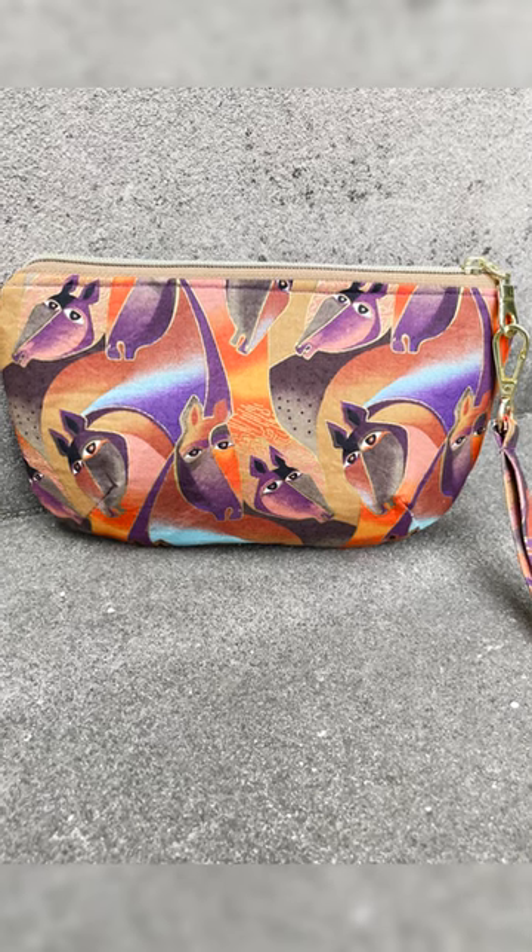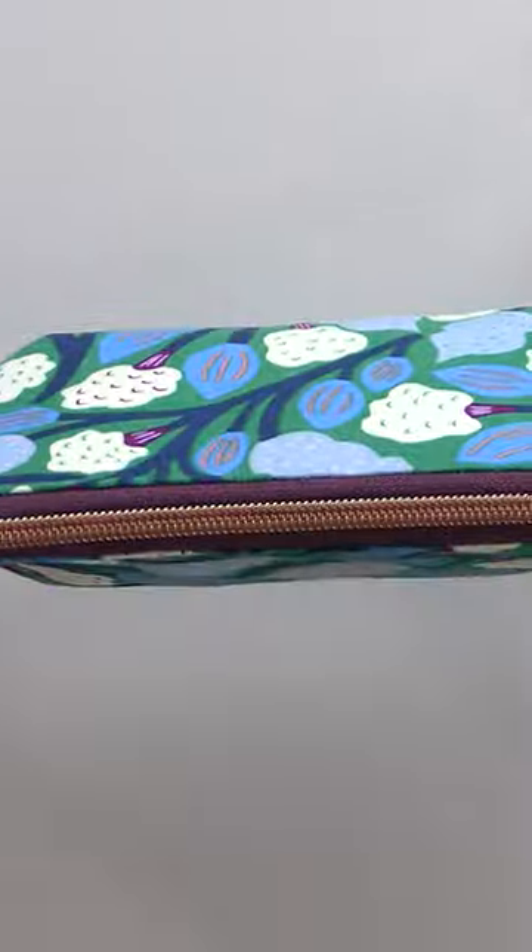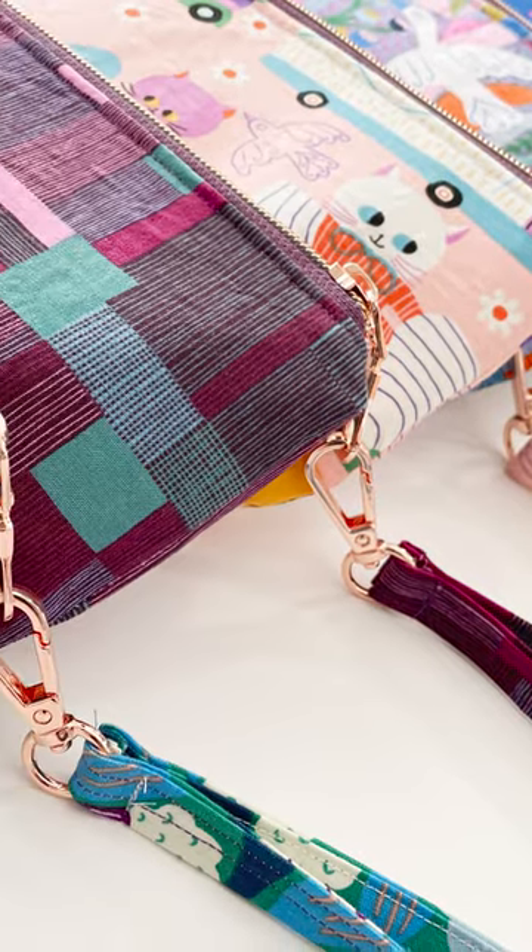This one uses fat eighths for the outside and the lining. The bag has some dimension to it — it won't quite stand up on its own, but you really can fit quite a lot in one of these. And we also have a handle that attaches to our zipper pull.